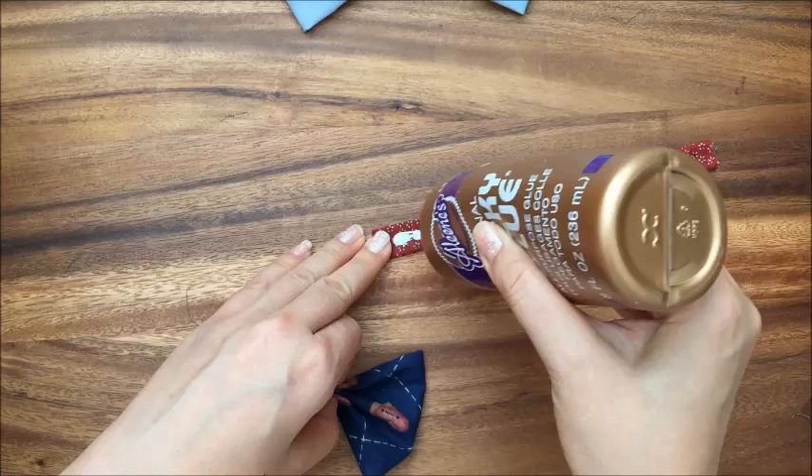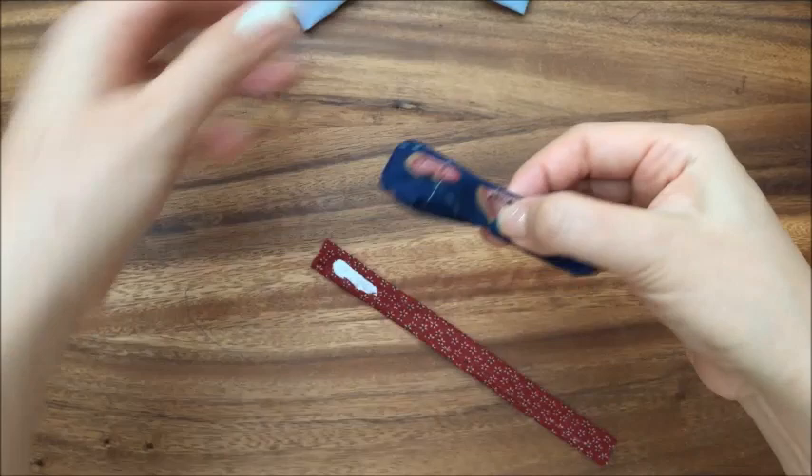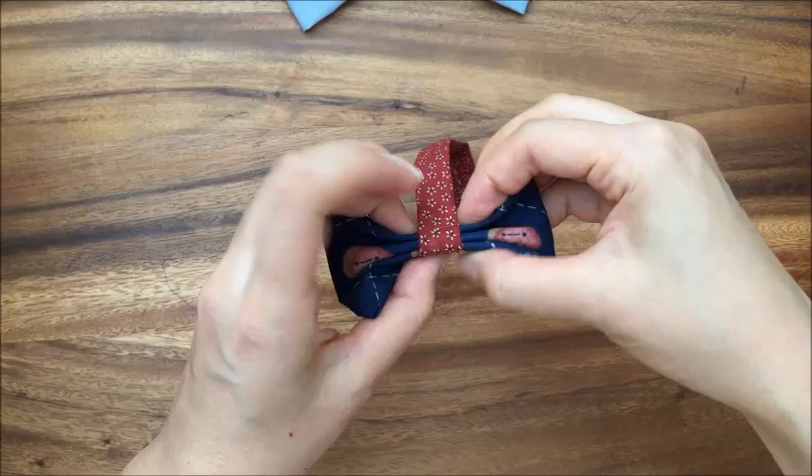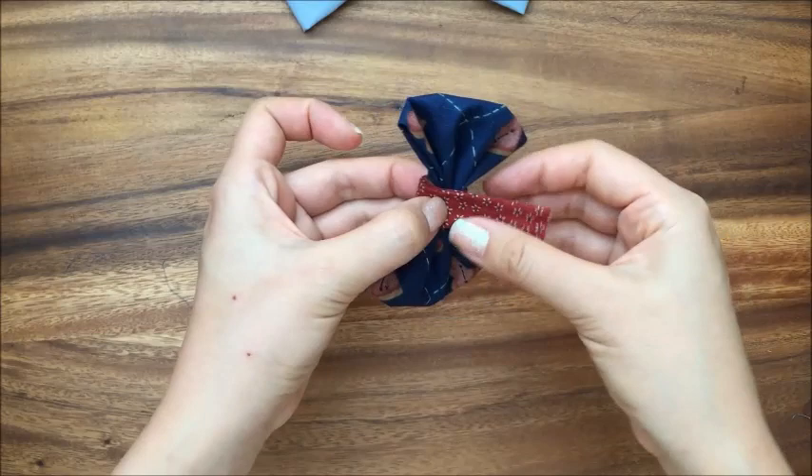So you just hold it now, and then you're going to take some glue — this is probably where hot glue would be a little better because it dries a little faster, but this works too. I usually start this way so that it goes up to the front of the bow, and then I just wrap around. I take my fabric scissors right here.